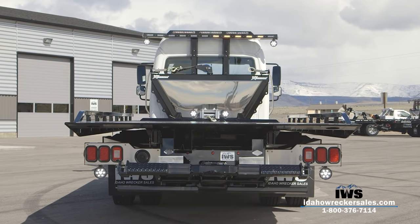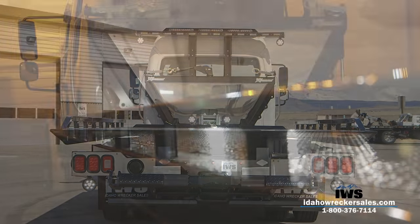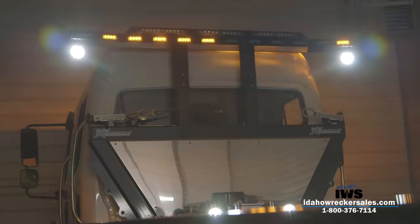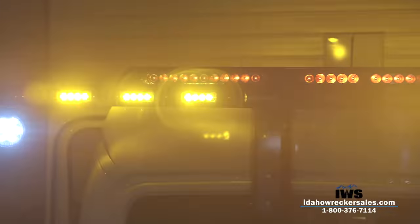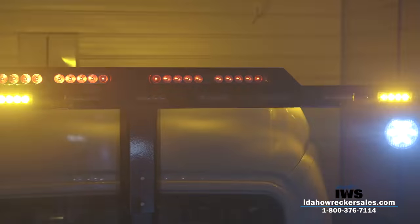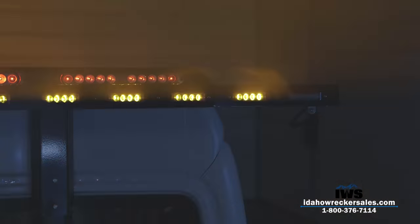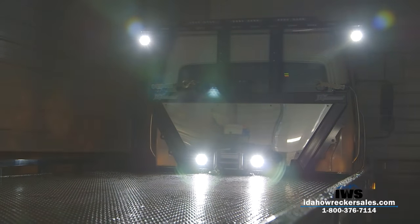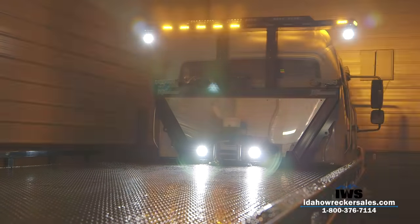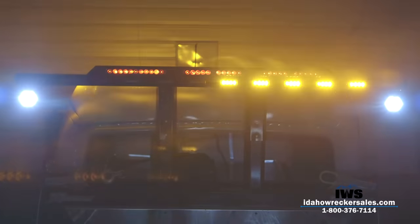Next we'll focus on the custom light bar built by Idaho Wrecker Sales. We've shown this light bar in previous videos during daylight, but it's time to let it shine in a dark environment. Our light bar has 22 Tome 8 LED light modules spread around the periphery of the bar, each with four individual lights within itself, making for a tremendously bright light bar at nighttime. The alley lights on the lower portion of the light bar are on a swivel base so you can reposition them to angle down to the deck or to the side of the truck. The light bar is longer than most, which gets lights out to the side of the load — helping vehicles behind you still see flashing lights on the bar when the carrier is loaded.